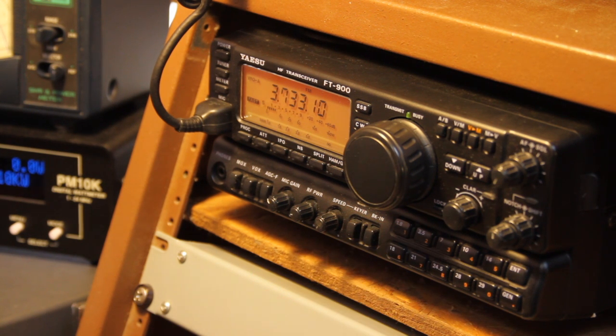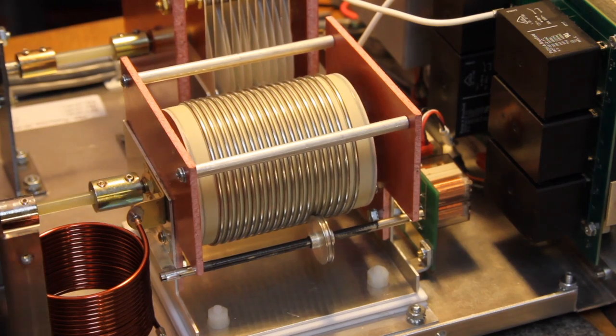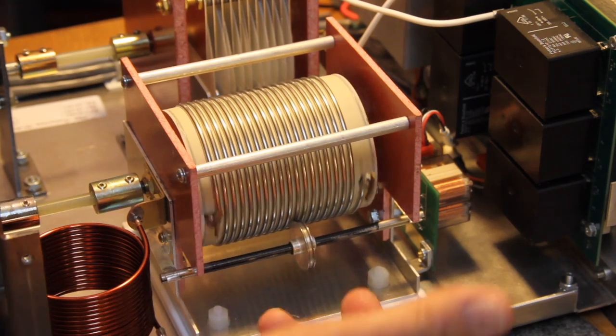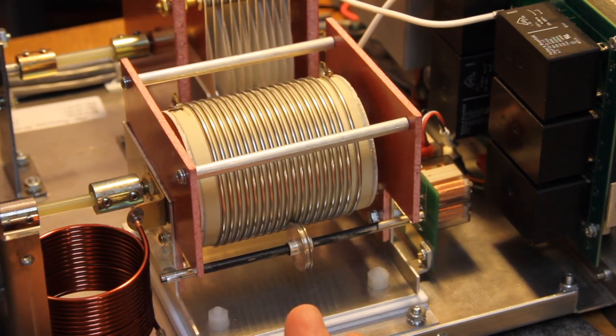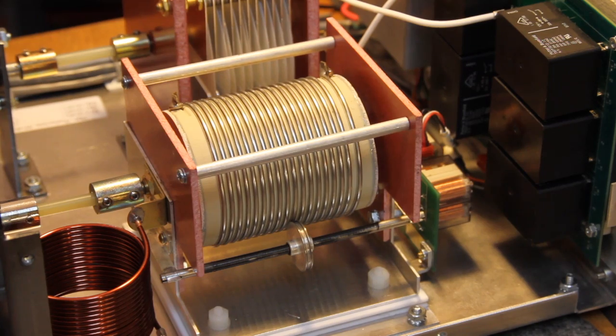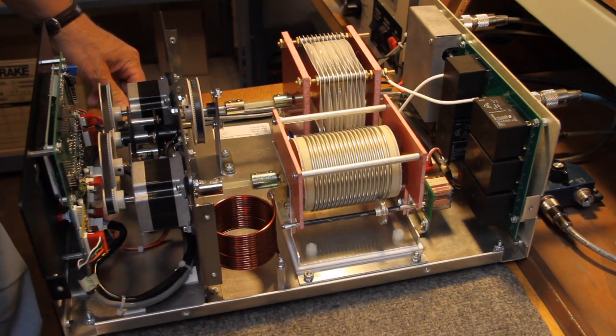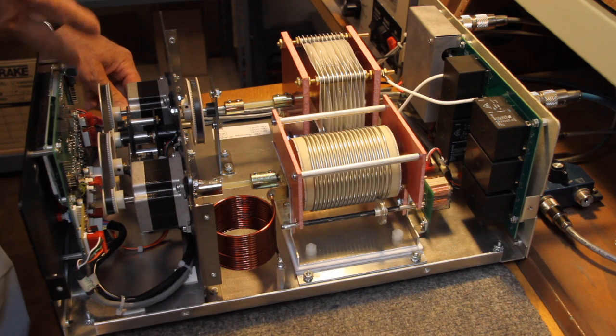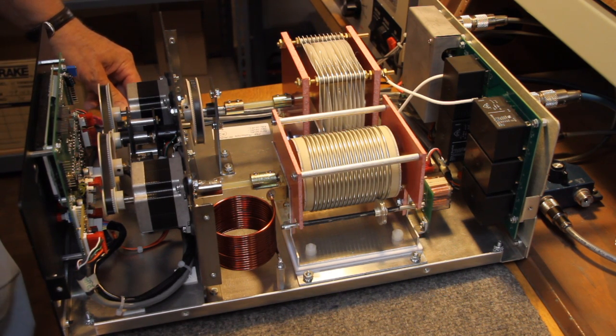Now we're going to go back to 75 meters. You can see that the inductor, unlike our normal roller inductors, is rotated on its side. That's deliberately done in order to minimize the inductance of the system in order to tune 6 meters.